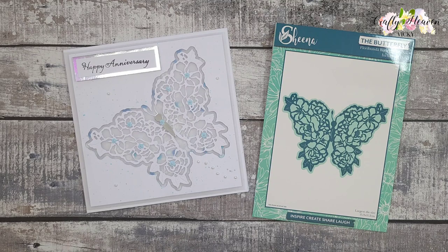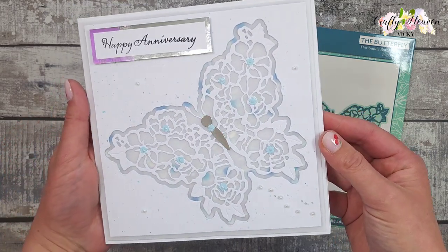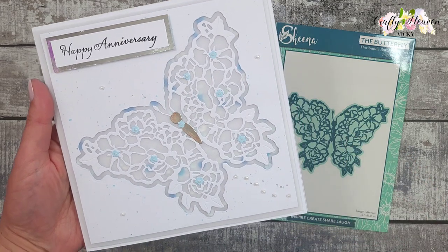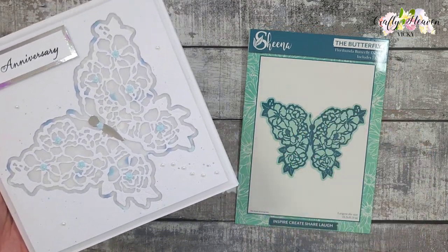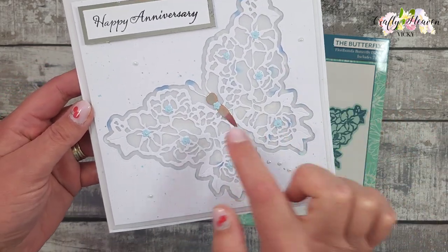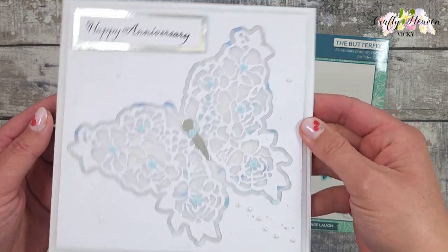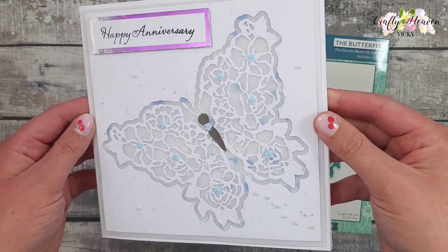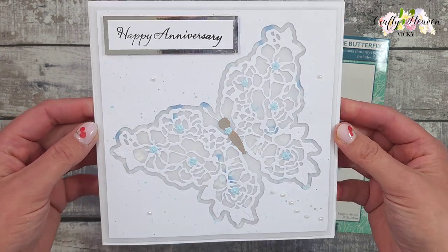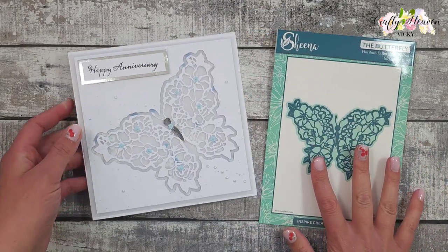Hi everyone, it's Vicki here from Crafty Heaven. Thank you very much for joining me today. I'm going to be showing you how I made this beautiful butterfly shaker anniversary card. It's for a good friend of ours — their wedding anniversary is next week. I decided to use Sheena's Floribunda Butterfly Die Set. It's a shaker card with sequins behind the butterfly, and because I've used vellum it's toned down the colours, giving it a really nice subtle look. I absolutely love it.